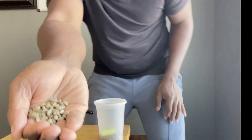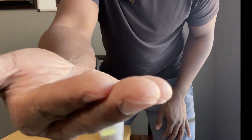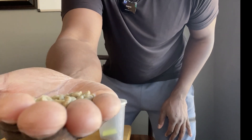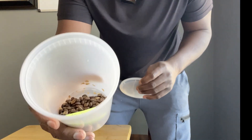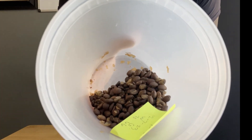Let me take this off and show you what the green coffee looks like. That's what it looks like right there. I actually roasted this coffee a couple of weeks ago.